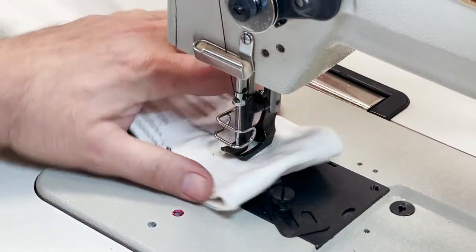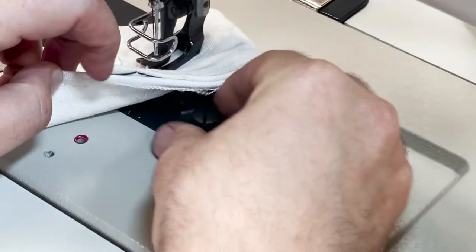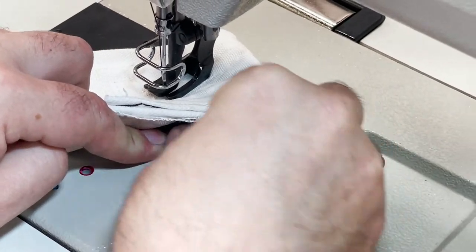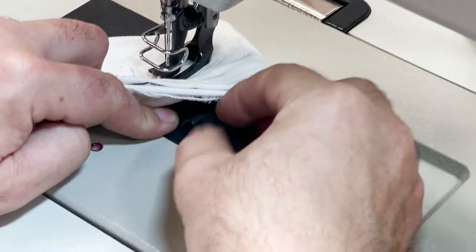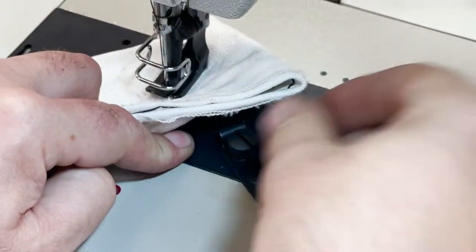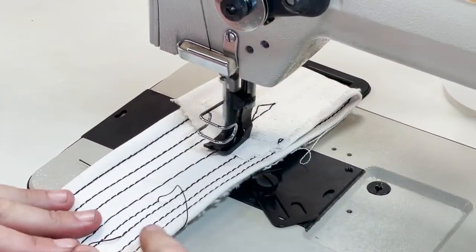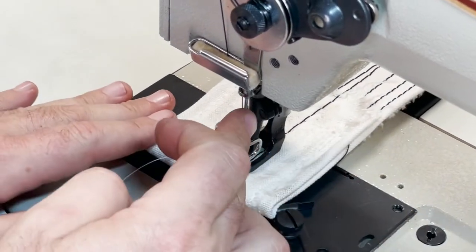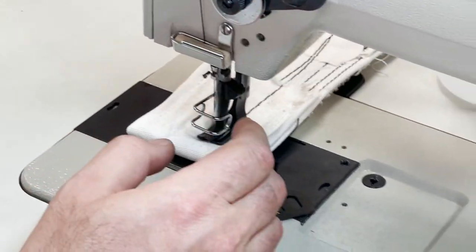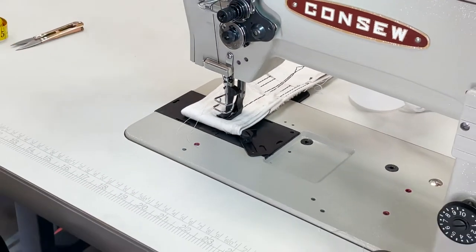This is only a guide right here, by the way. You could open this up, adjust it, or just take it out — I'm not using it, I don't want it, I don't need it. Needle is a 135 by 17, starting at size 21, 22, 23, 24 — no problem.